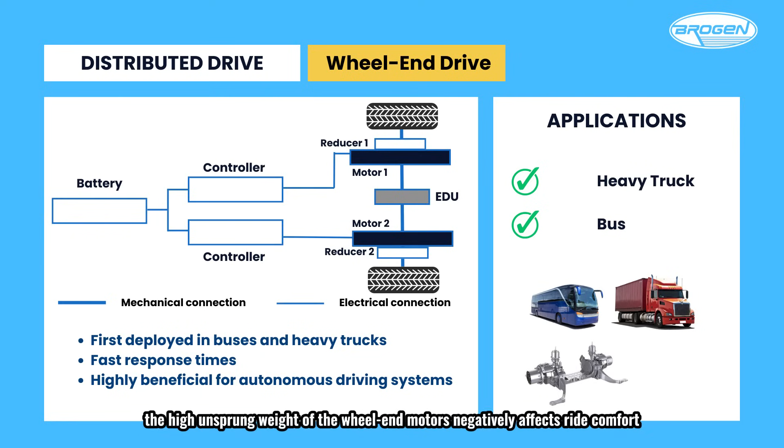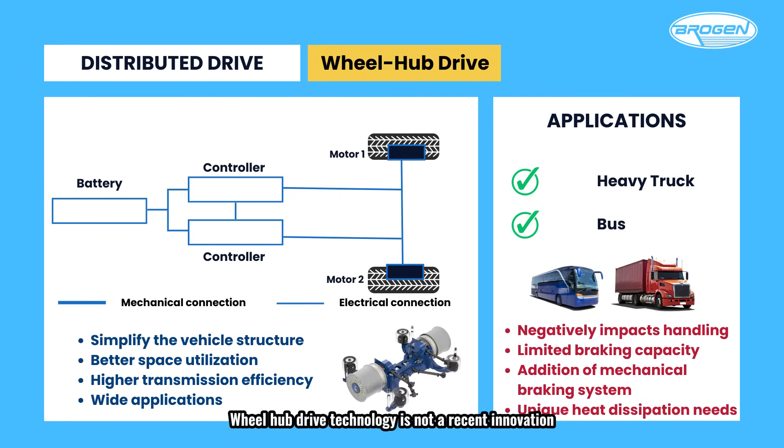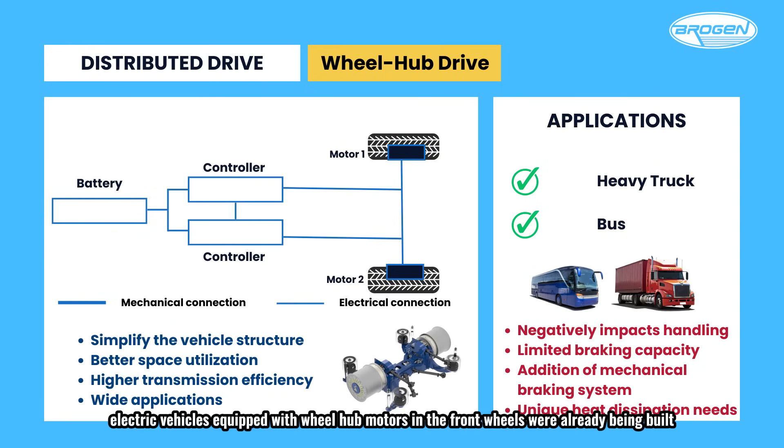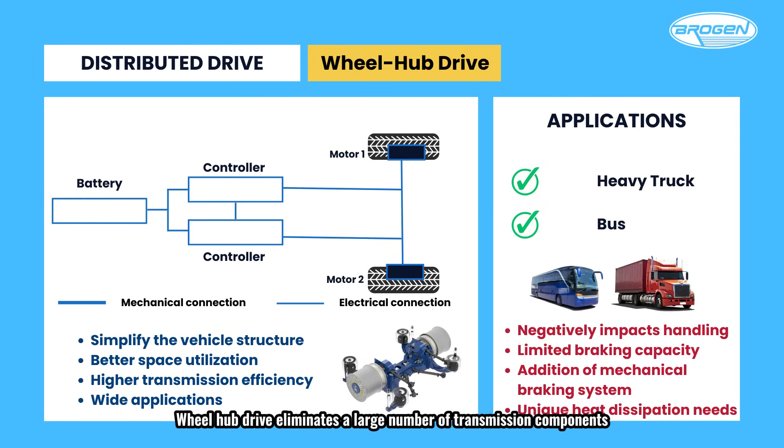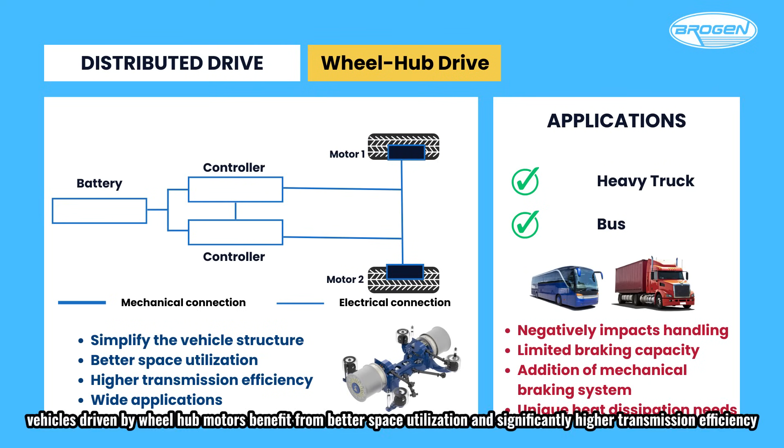The high unsprung weight of the wheel-end motors negatively affects ride comfort, which is why only a few bus manufacturers have adopted this technology so far. Wheel-hub drive technology is not a recent innovation — as early as 1900, electric vehicles equipped with wheel-hub motors in the front wheels were already being built, and by the 1970s, this technology was applied in areas like mining transport vehicles. Wheel-hub drive eliminates a large number of transmission components, simplifying the vehicle structure, and vehicles driven by wheel-hub motors benefit from better space utilization and significantly higher transmission efficiency.